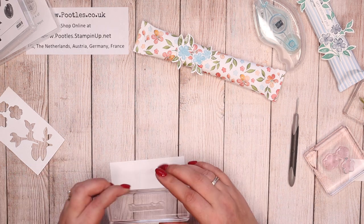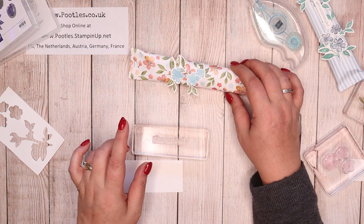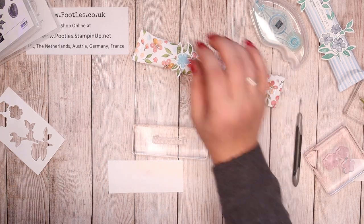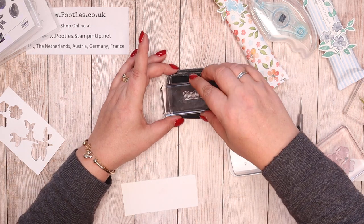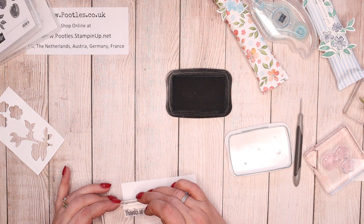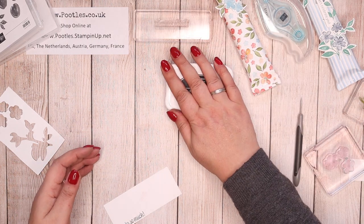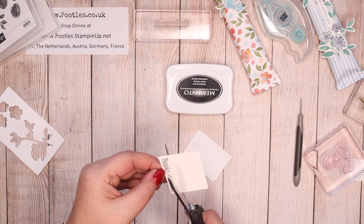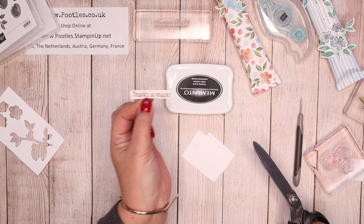And what colour should I use? Should I go with Calypso Coral? I think it might clash. Or shall I go with the black? I'll go with black — Memento, it's near me. I've stuck my finger in it. And then stamp down at the bottom. There we go.